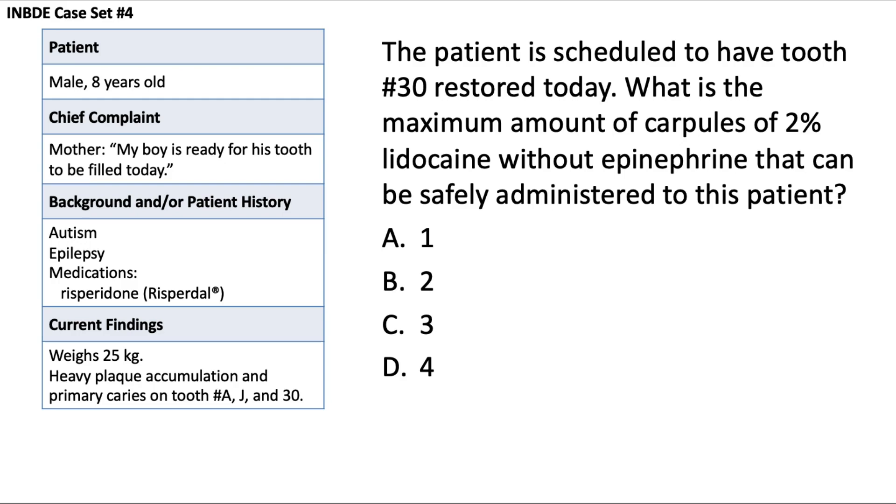For this patient I have five questions to go along with the case. We have an 8-year-old male and his mother is coming to the appointment with him and says he's ready to have his tooth filled today. The patient has autism, epilepsy, and is taking Risperidone. He weighs 25 kilograms, has some heavy plaque accumulation, and primary caries on three teeth: number A, J, and 30. Go ahead, pause the video, read through this question, and then we'll go over it together.